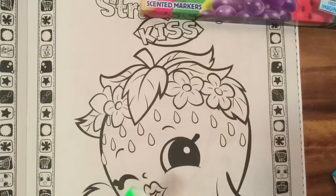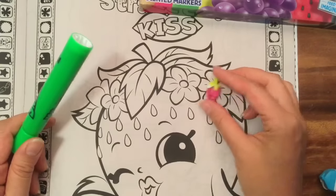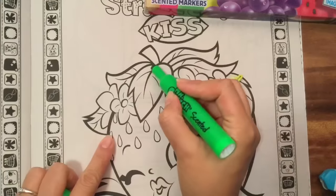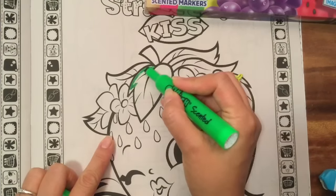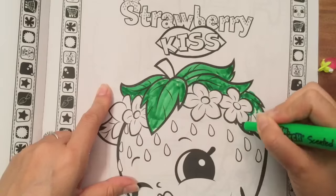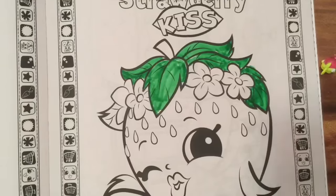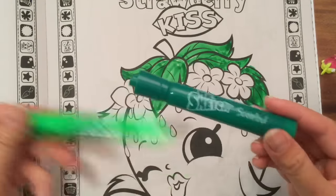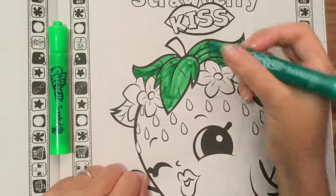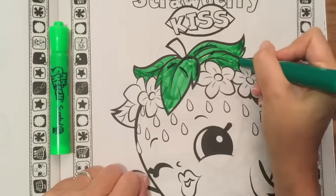Let's take the green and color Strawberry Kiss. She seems to be light green on the top with white flowers, and this one smells like mint. We're just going to take our marker and color it in. There's a darker green too — I wonder what the dark green smells like. The dark green smells like a Jolly Rancher, like watermelon. I'm just going to use the dark green to do some outlining of the strawberry — it smells so yummy.